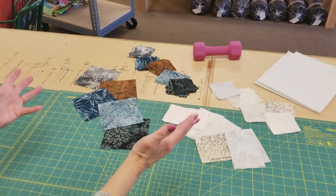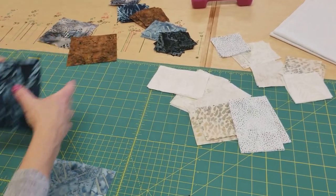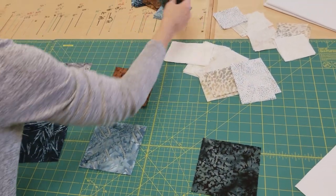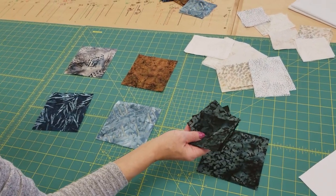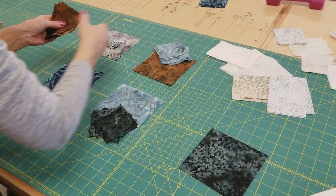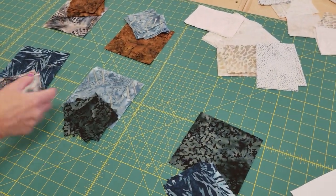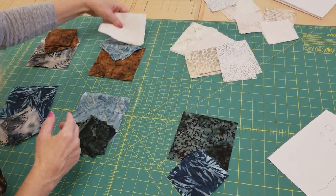Now that I have all the pieces cut, I'm going to separate them into blocks. Each block is going to get one of these center squares, then each block is going to get some star points. These are the eight star points we cut and I'm not going to use the same star points that I'm using in the center — I'm going to use these somewhere else. So this is what I call deal-o-meal. I usually lay these out and see what looks good together. I may trade around a little bit but every block gets all these pieces, so we're going to need a background.